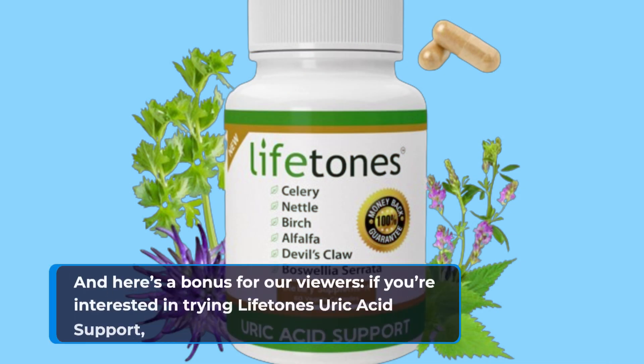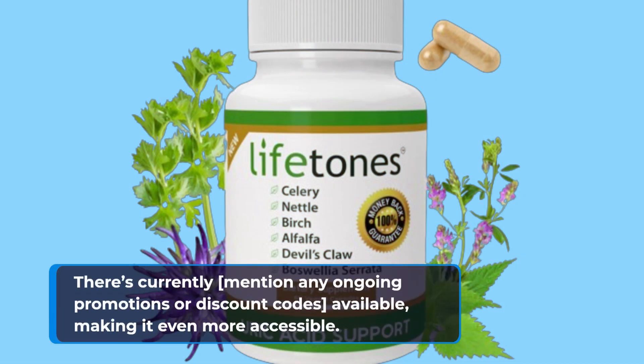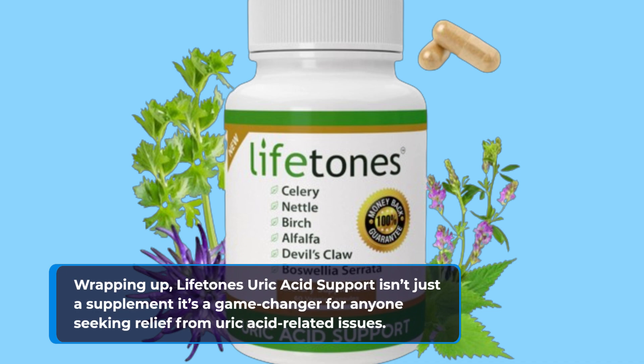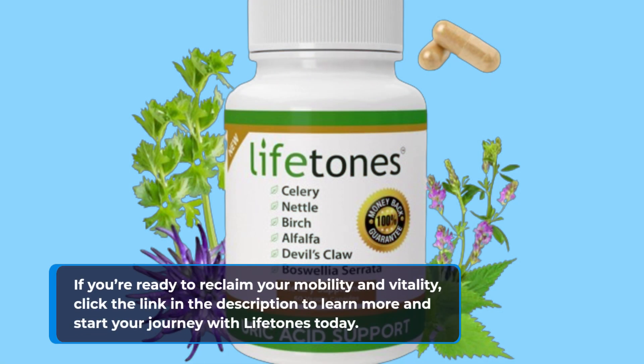And here's a bonus for our viewers: if you're interested in trying Lifetone Uric Acid Support, there are currently promotions and discount codes available, making it even more accessible. Lifetone Uric Acid Support isn't just a supplement — it's a game-changer for anyone seeking relief from uric acid-related issues. If you're ready to reclaim your mobility and vitality, click the link in the description to learn more and start your journey with Lifetone today.